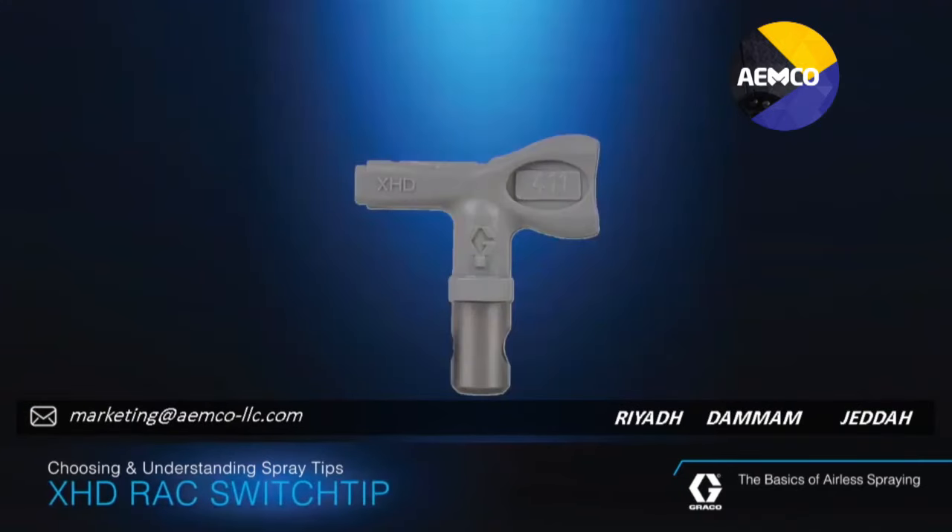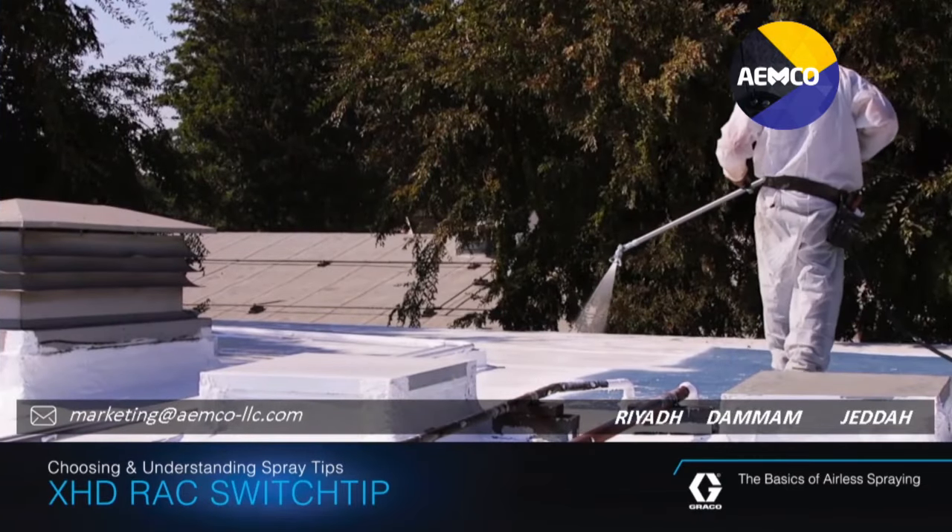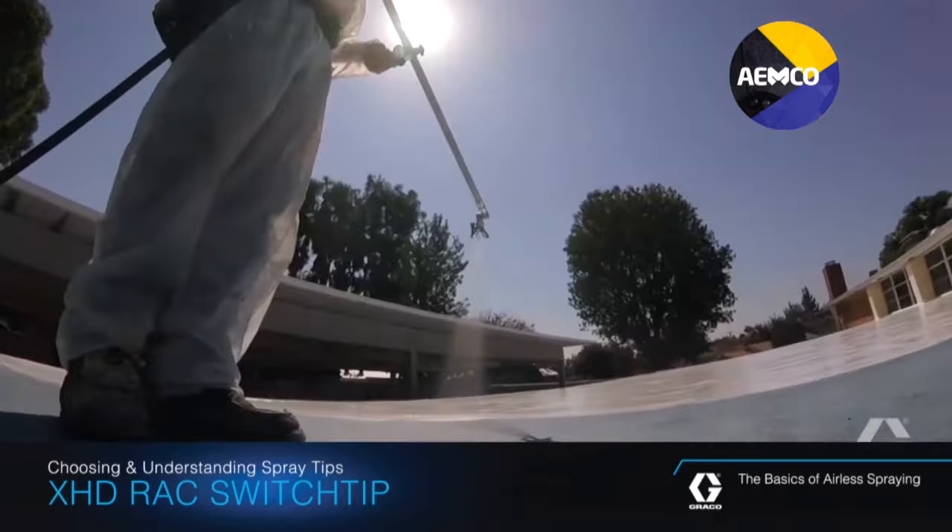Graco's XHD RAC-Switch Tip is designed for use with heavy coatings that require higher pressures to atomize. They're recognized by their oversized gray handle that allows for easy rotation, even with very sticky coatings like coal tars and mastics.